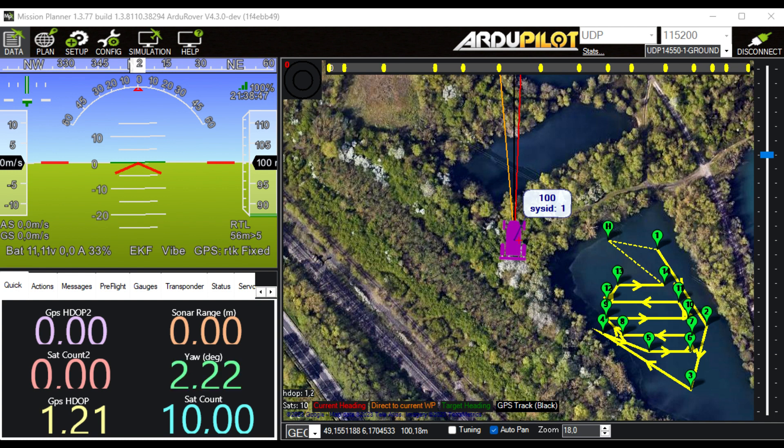We start up Mission Planner again, and this time I'm going to do it simply by using the parameter file from my previous boat build. This is a fast approach — if you build the same boat many times you can copy the parameter file, remove anything dangerous like compass settings, and you're left with a file that's safe to use. You can then basically configure the boat in a matter of seconds.